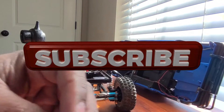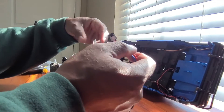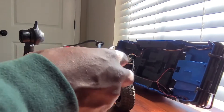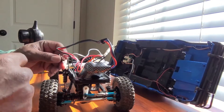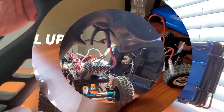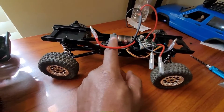All right, so this is the second part of the final upgrade to the MN78. I finally decided on the ESC, so we're going to finally install this ESC and make sure it works and make sure all the functionality of the crawler works. So let's get it. All right guys, I got the MN78 here on the bench.